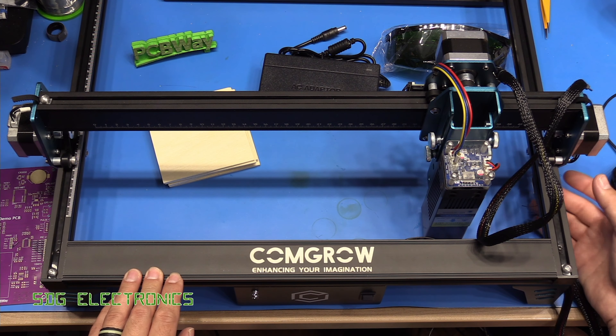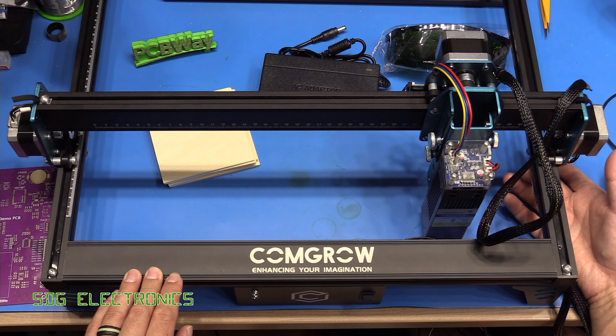Today we've got one of these open-frame laser engraver units. This one was supplied by ComGrow and this is the Z1 desktop diode laser cutter and engraving machine. This one has been fitted with the 10 watt blue laser, but there is also a slightly cheaper 5 watt laser version as well.